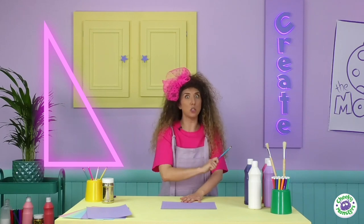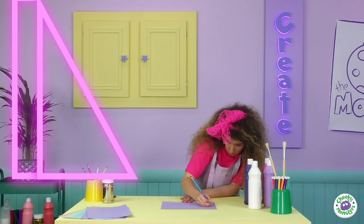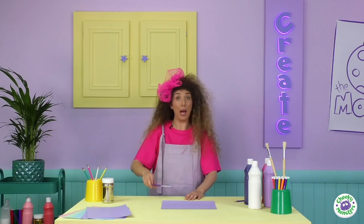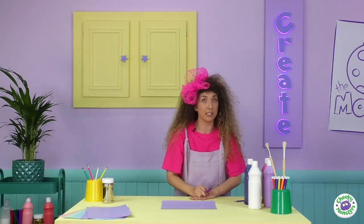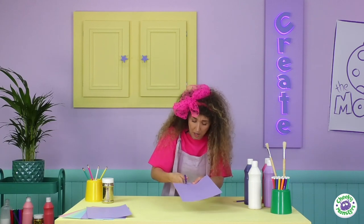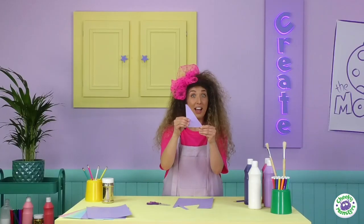Don't forget to add a little tab on the side too, because you'll need that to stick it onto your bottle later. Now cut out your triangle — I'm going to use a pair of scissors. Be careful not to cut your hair with these! If you're not feeling too brave, you can always ask your grown-ups to help.